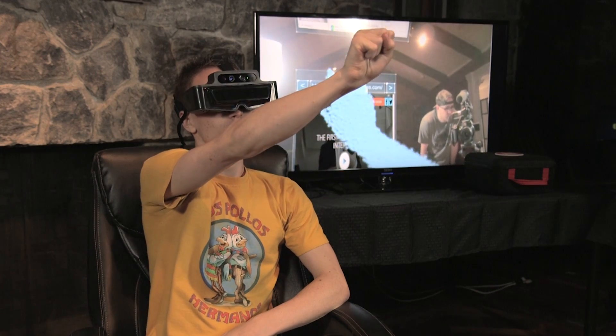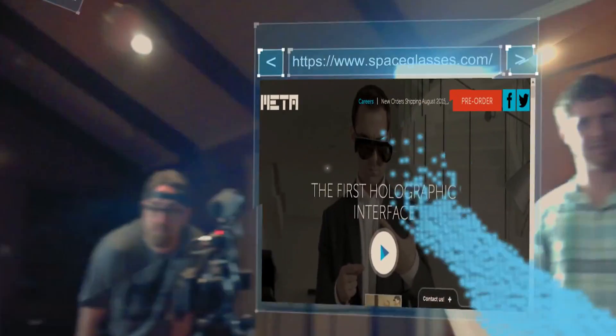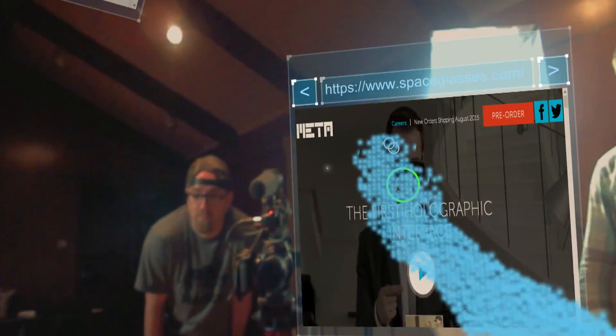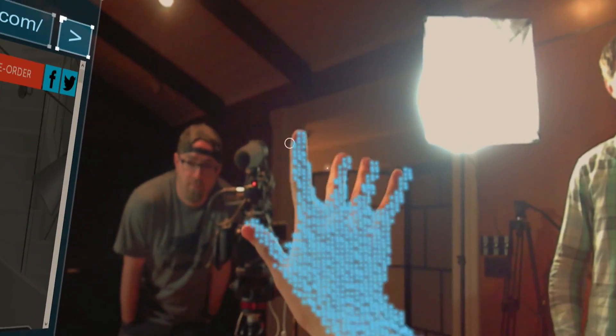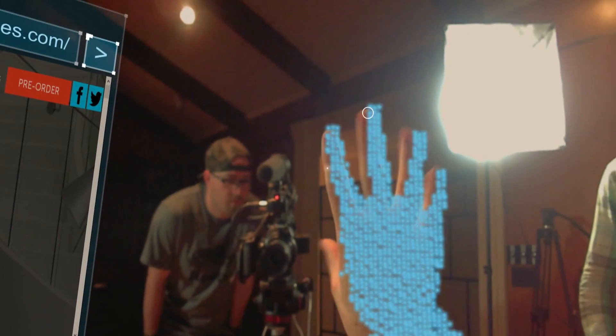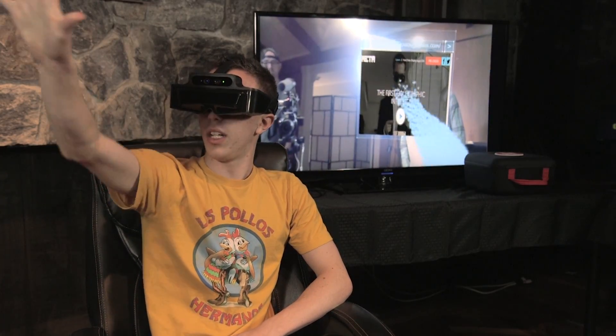We spent a little time with the Meta 1 Developer Kit and I've got to say this is a very unique experience. I've tried a few AR things but being able to reach out, grab it, move it wherever I want — it tracks not only with my hand but with my head as well. It's really impressive how it's able to track my individual fingers. I can just reach out, grab this, move it over here. It's not something I have to think about; it's just very natural.